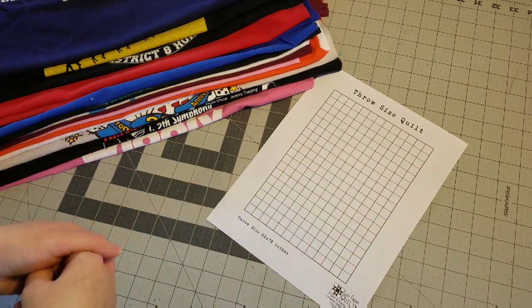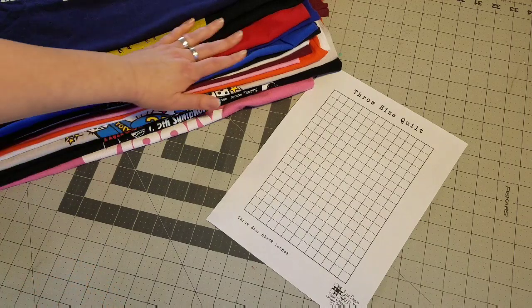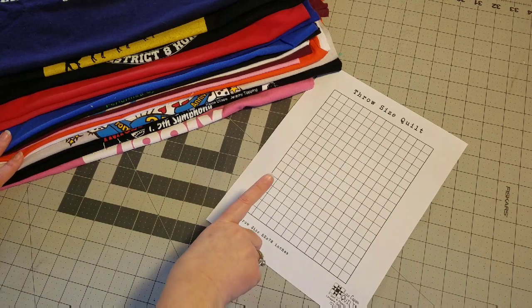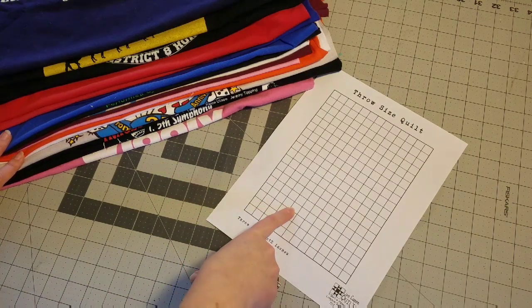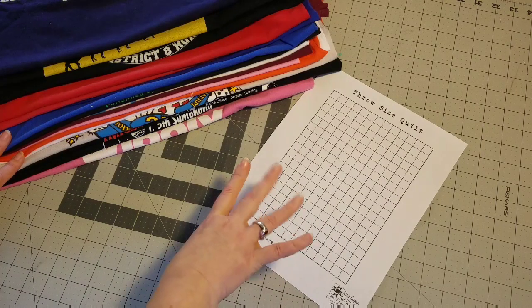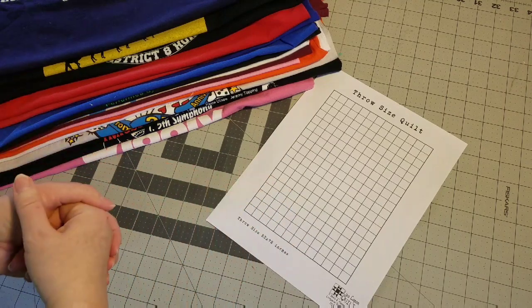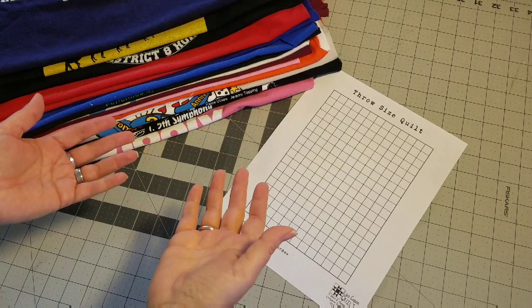Hello everyone, Lisa here. Today I am starting a new t-shirt quilt. It's going to be a collage style quilt and a throw size, so I'm going to be using my 4-inch grid to plan and organize my quilt and make sure all of my pieces fit together. I thought I would bring you along and show you some of the things that I do while planning and sewing together a quilt top like this.